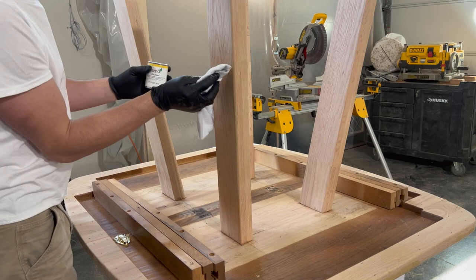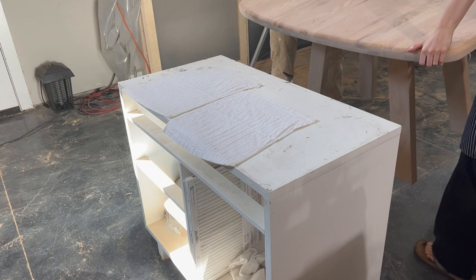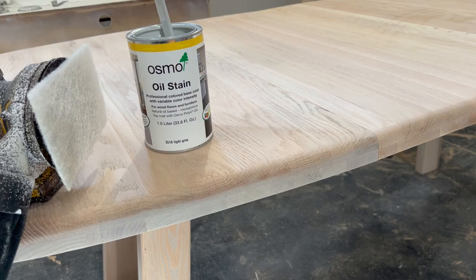Before flipping the table over to the other side, I finished up the legs by staining them in Osmo's light gray color. When staining small or difficult to reach places, I use a wiping cloth and rub in the stain. On larger areas such as the tabletop, I like to use a cordless sander attached with a buffing pad. I also have links to all the products and tools that I use in my videos in the description below.